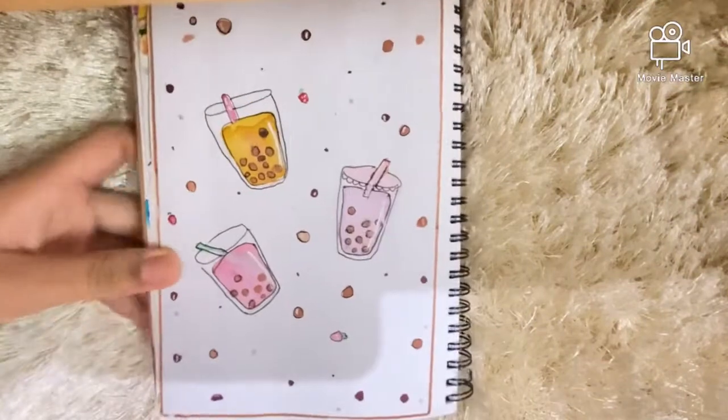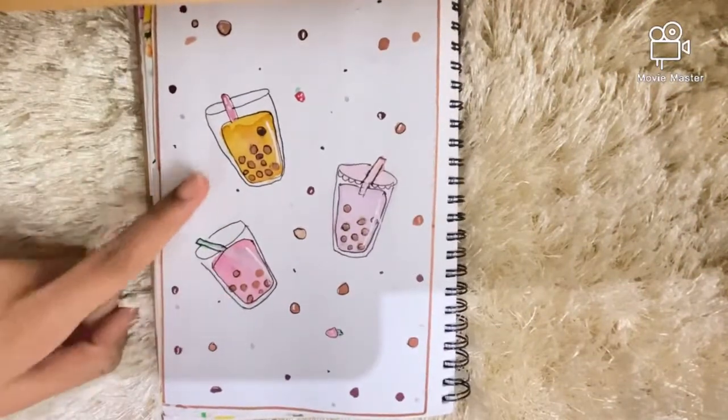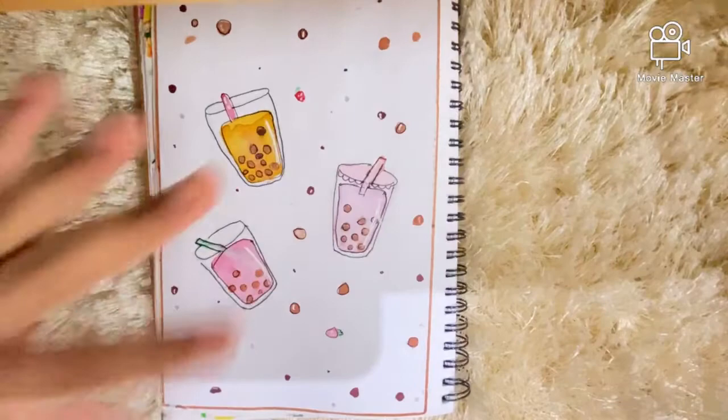The next page is some bubble tea I did with watercolors.